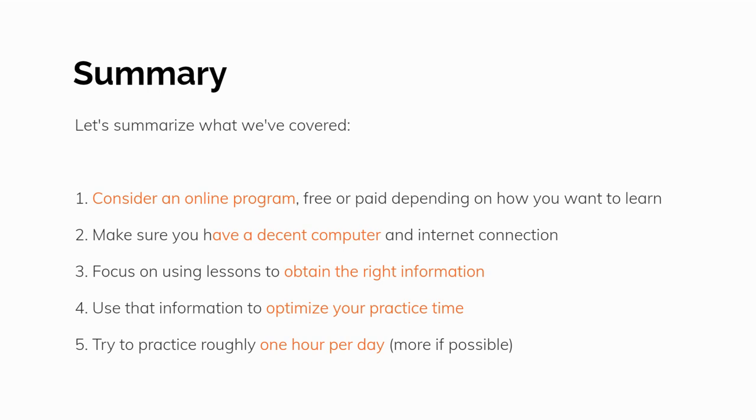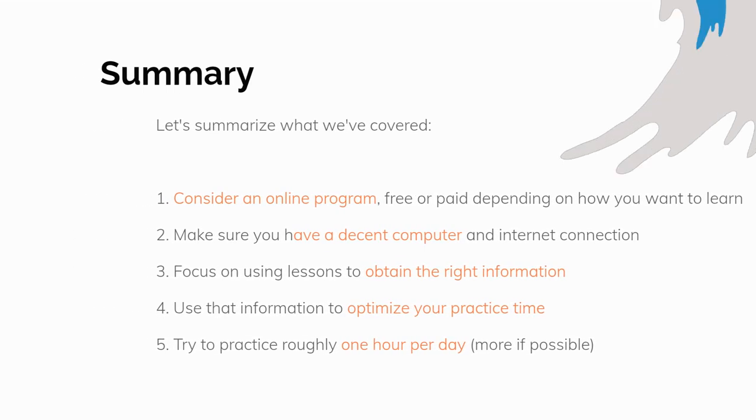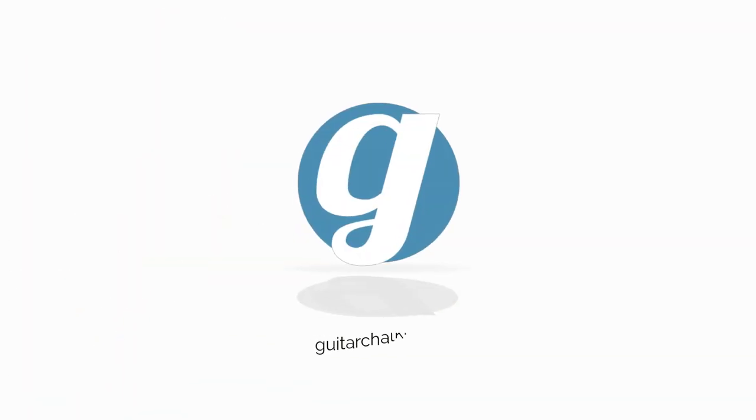You can use this process to learn guitar at home. And if you stick with it, you'll get a lot more done than you would with a once-a-week guitar teacher. If you have questions about any of this, feel free to reach out via the comments section below. Thanks for watching. Don't forget to like and subscribe and check us out at guitarchalk.com.